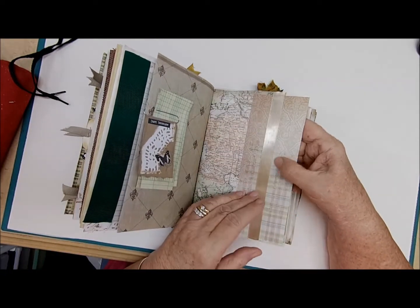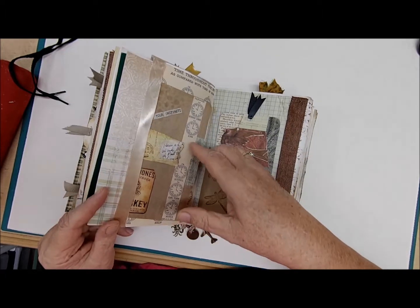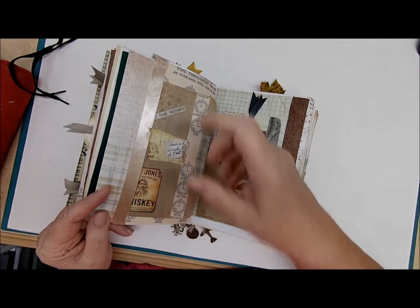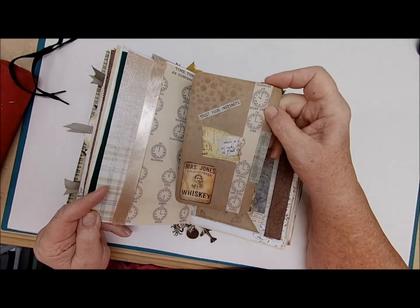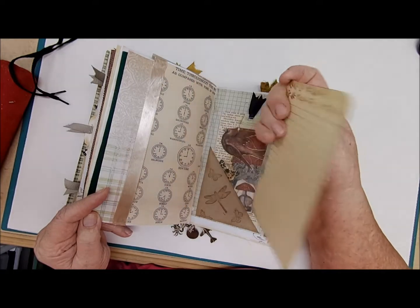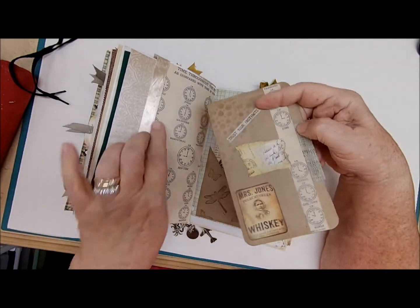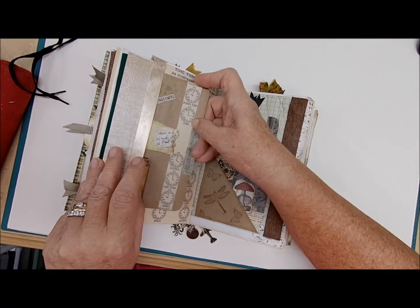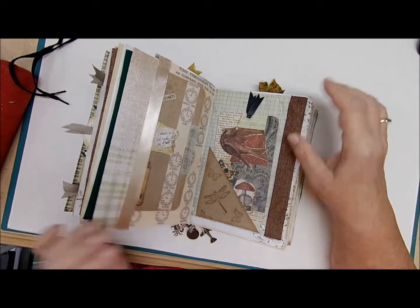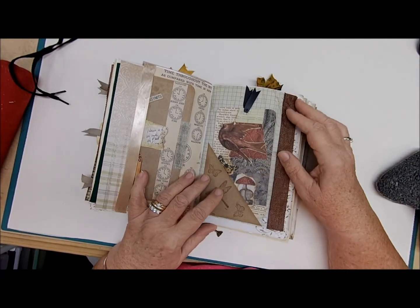This side is just decorative, nothing on this side. We did this page during the process of making the journal, and then there's a tuck on this side with a large journaling card we had made, with plenty of writing space on the back. I like this paper because it had all the different clocks from all over the world.